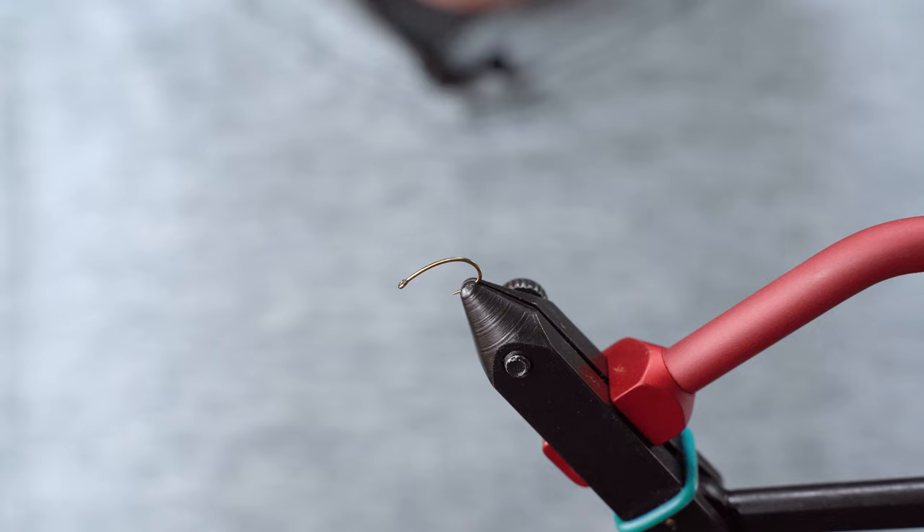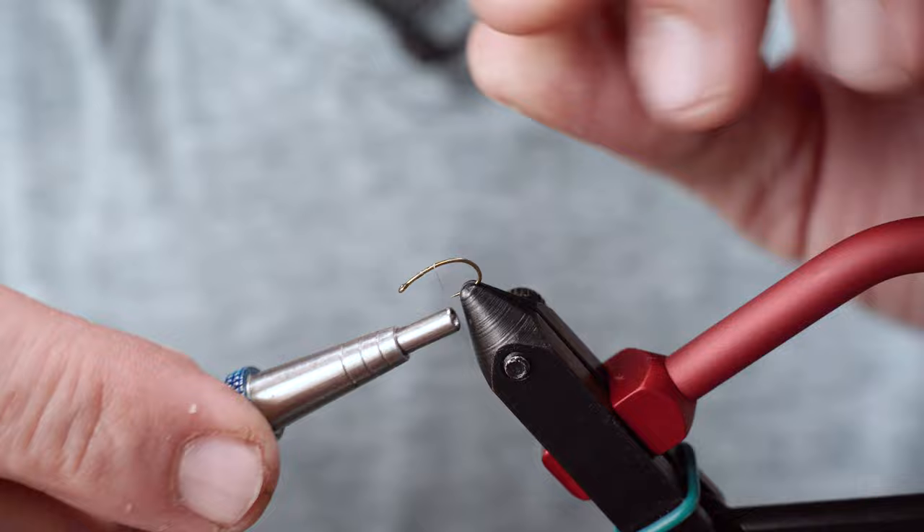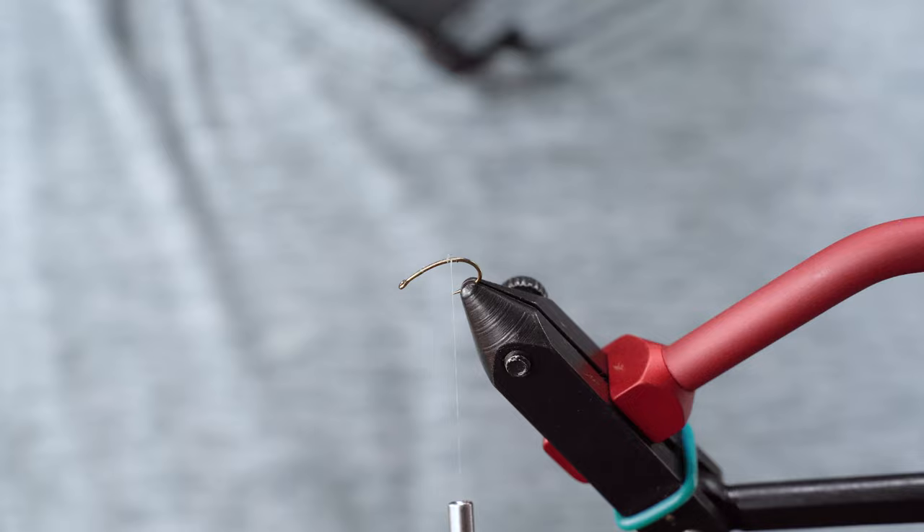I'm going to start with my hook half-cocked, pointed down, and that way it's already in position for the tail. I'm going to use some NanoSilk 18 denier or 30 denier, and this will give us a nice, strong, svelte thread to keep things in check.